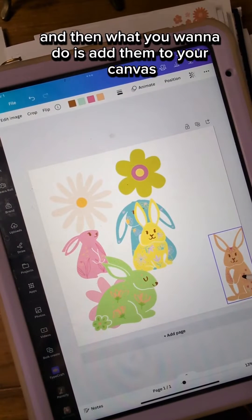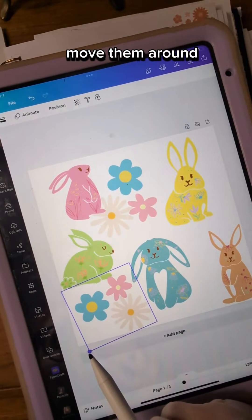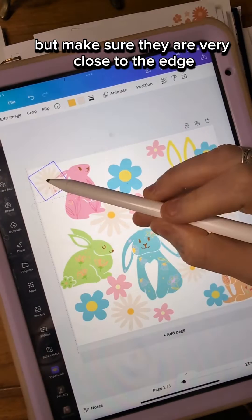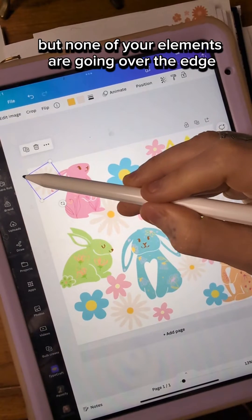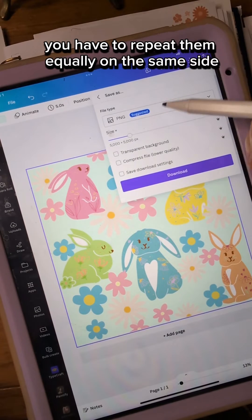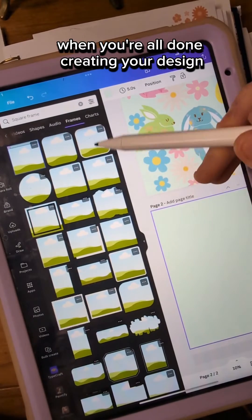Add them to your canvas, spread them out, and move them around, but make sure they are very close to the edge and none of your elements are going over the edge. If they do go over the edge, you have to repeat them equally on the same side. When you're all done creating your design,